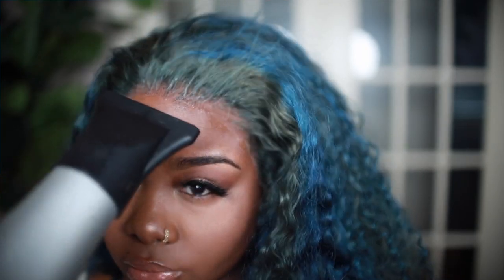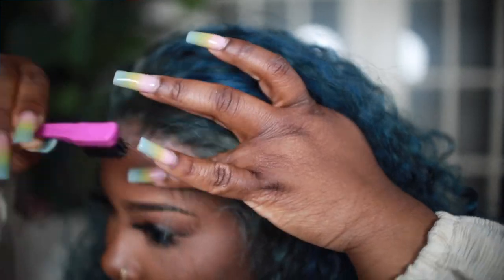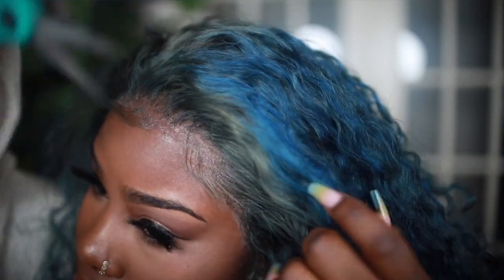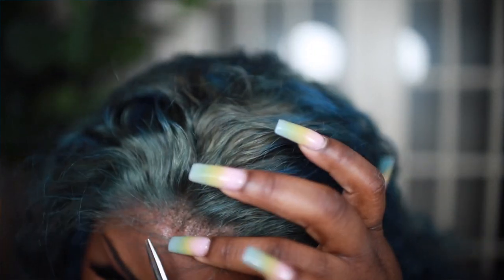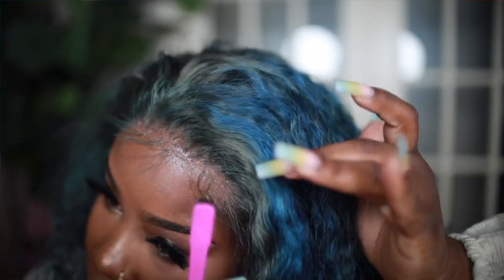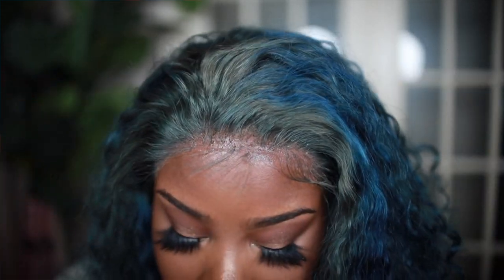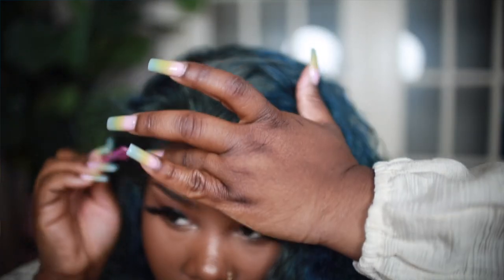Now I'm taking a few hairs out to do my baby hairs. I like to mold my baby hairs before I go in and actually cut them. I'm using a little bit of hair product and just molding those into place, then I'll go in and cut. Once I cut, I go back in and re-sculpt. I like doing it this way to get my baby hairs to perfection — I don't like to cut until I know exactly what I want them to look like.